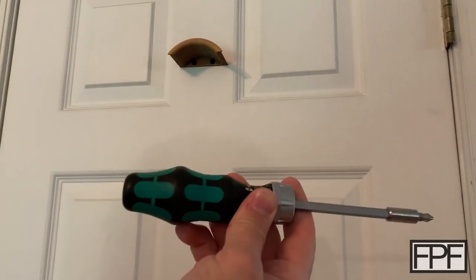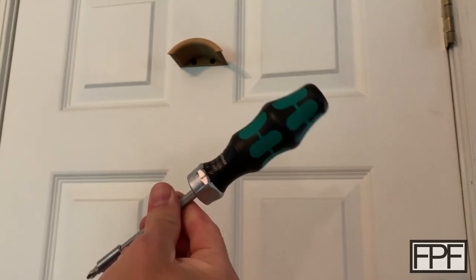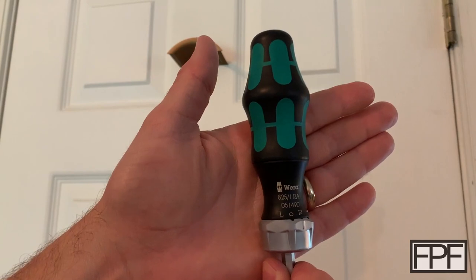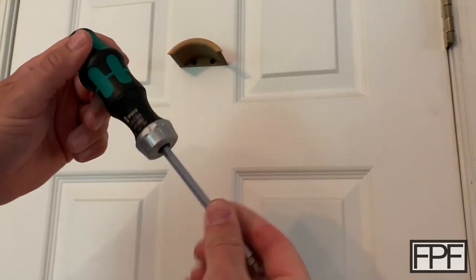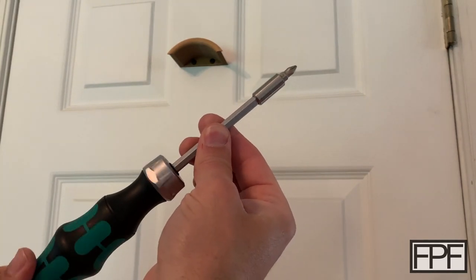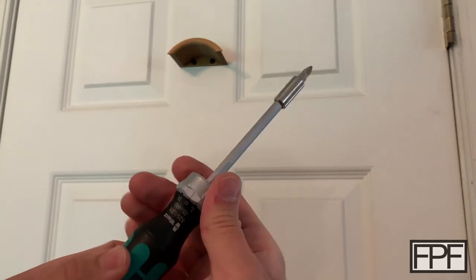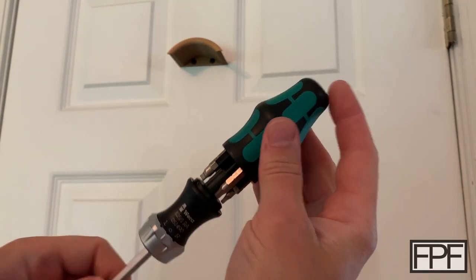By the way, if you're a tool nut like me, check these out. This is the Wera ratcheting screwdriver — Wera stuff is just so nice. It's made in Germany if you're not familiar with the company. I'll link this guy below. It is by far my favorite ratcheting screwdriver and I tried a couple different ones. It'll ratchet in either direction, it'll also just lock out, and it's got bits stored right in the handle. Such a nice tool.